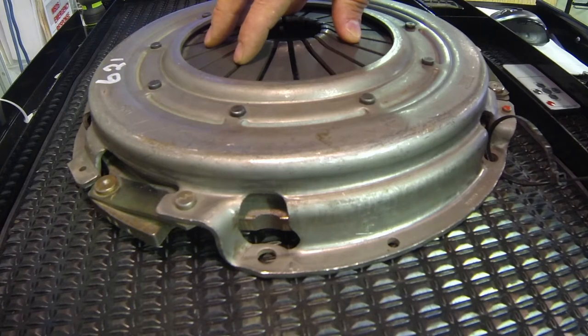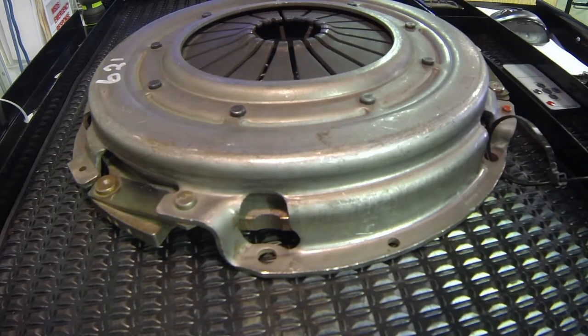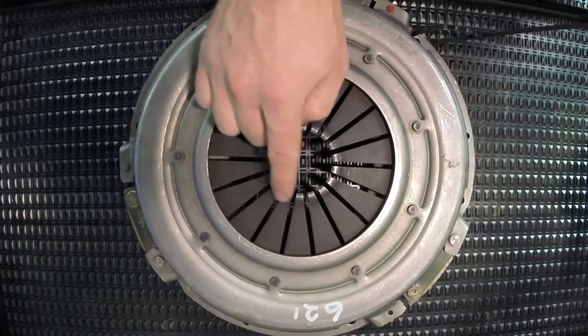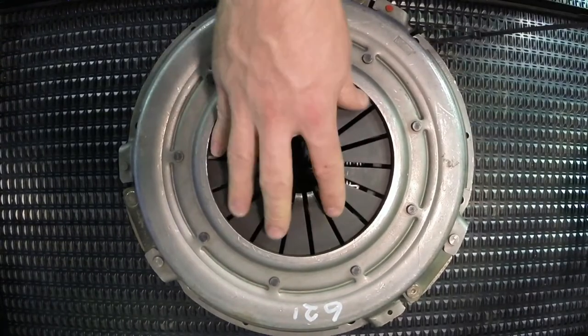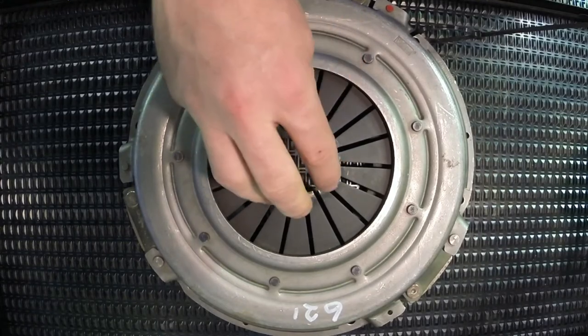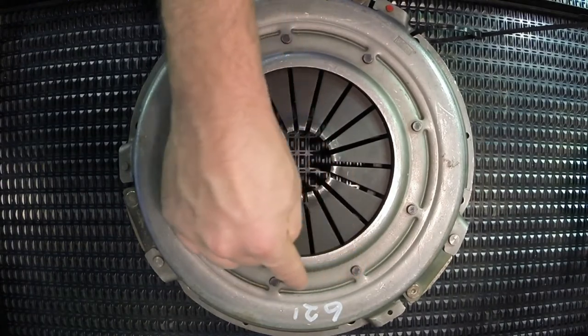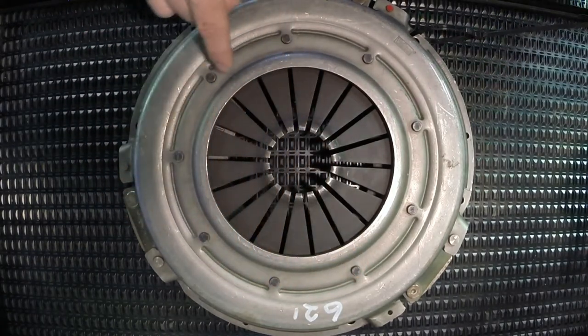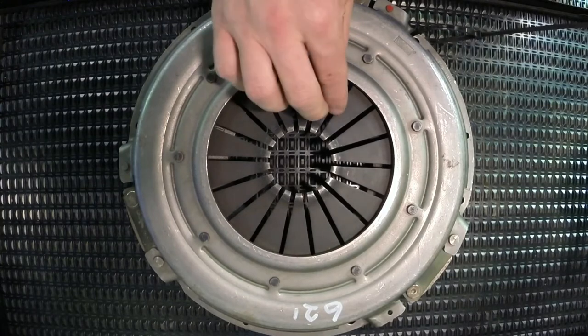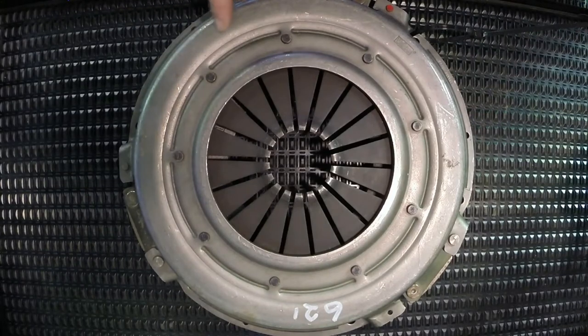This diaphragm spring is often used in our push type clutch. What happens is our release bearing rides on the end of these individual release levers right here, and the spring itself is also the release lever. As the release bearing pushes down on these release levers, they come through here and this rivet is where essentially the diaphragm is pivoting.